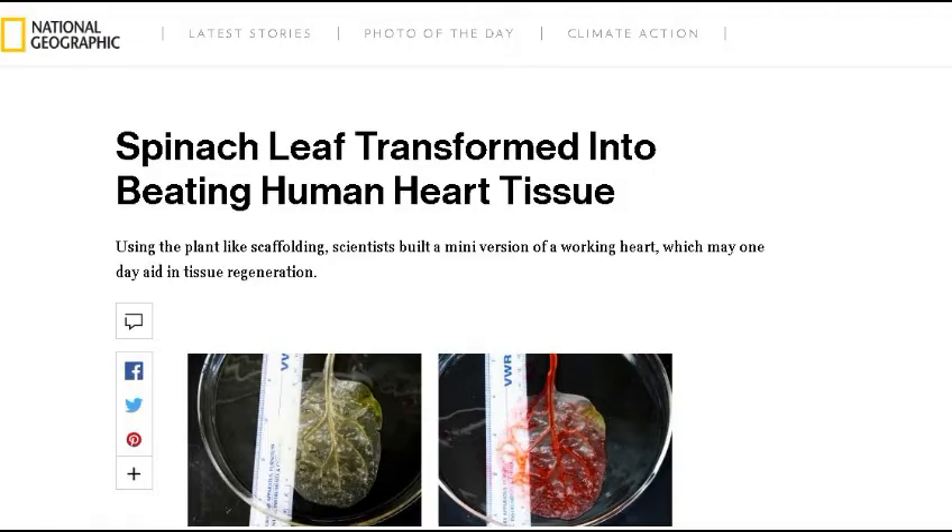This was sent by my friend Bonnie from Missouri. This is from NationalGeographic.com, and as usual, all the links to all the articles will be down in the description. Spinach leaf transformed into beating human heart tissue using the plant-like scaffolding. Scientists have built a mini version of a working heart, which may one day aid in tissue regeneration. The problem with making small blood vessels and veins is it's just so difficult to do, even using printing processes.